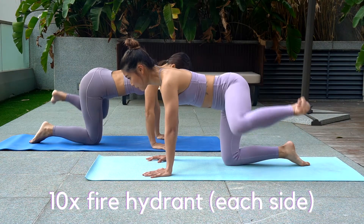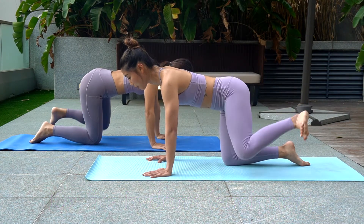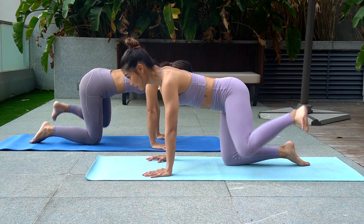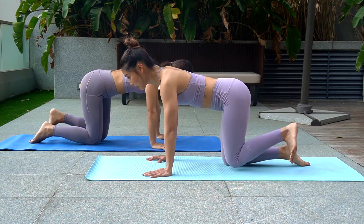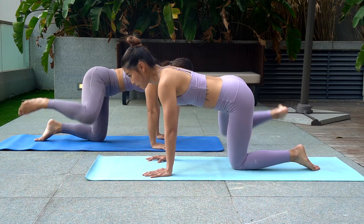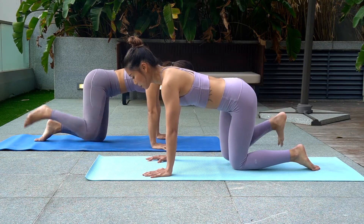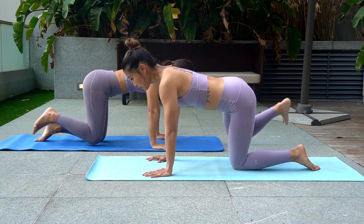Move number three: fire hydrant, moving your leg to the side 90 degrees. Engage your core at all times. Make sure to keep your weight at the center.